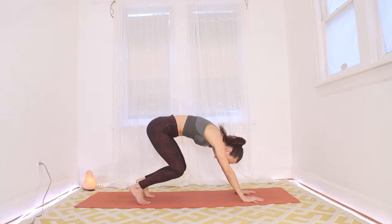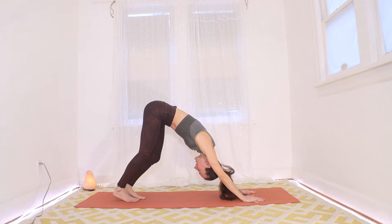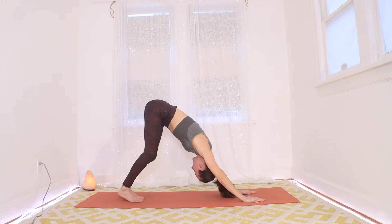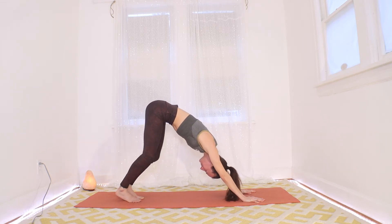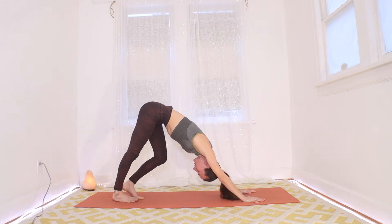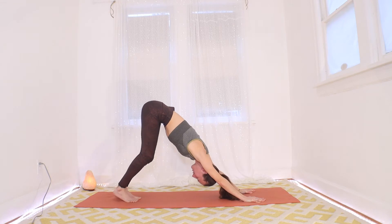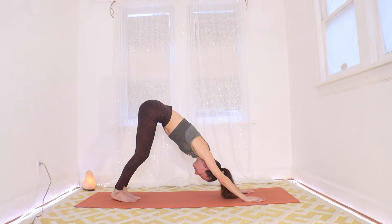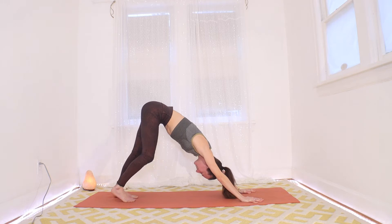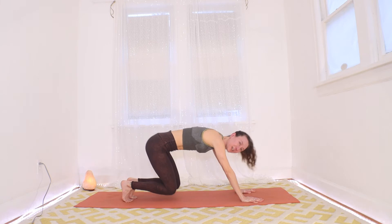Let's give the legs a very gentle walk out — nothing crazy, we're not super warm in the legs. Just notice how the back of the body is feeling. We get a great stretch along your whole back of your leg, up through your glutes, across the backs of your shoulders here. If down dog is ever a little too much, you can always bend your knees or drop them. Just keep that in mind.